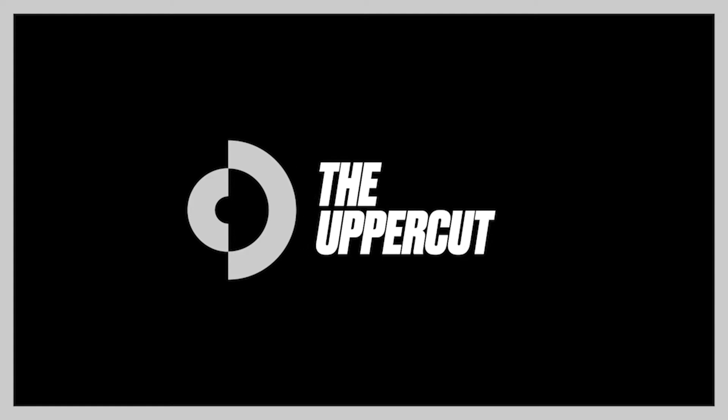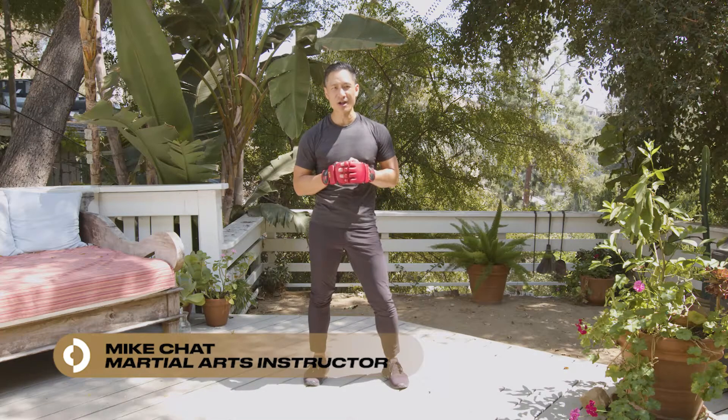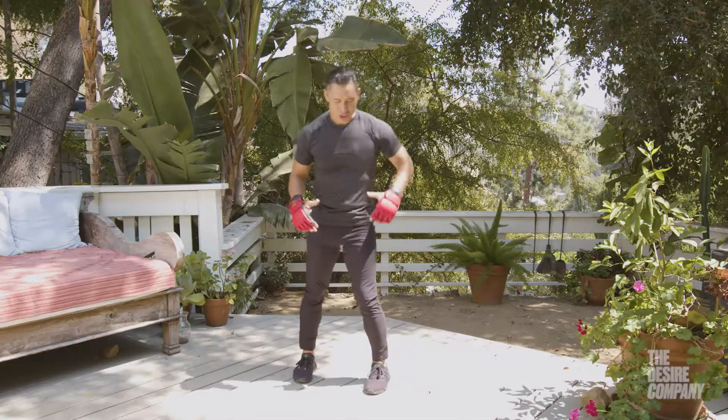My name is expert how-to's my chat here, martial arts instructor and action director, and I'm here with the Desire Company. Let's take a look at the uppercut — the realistic boxing version of the uppercut. We want to pop the shoulders.